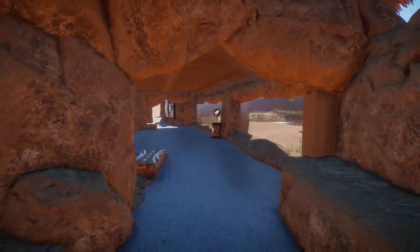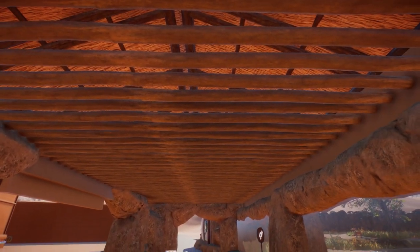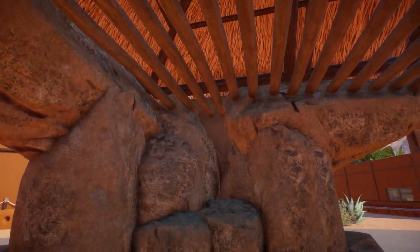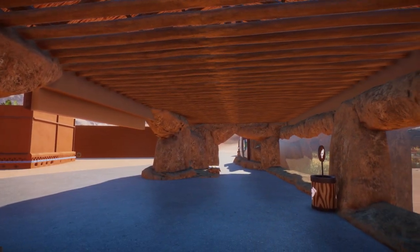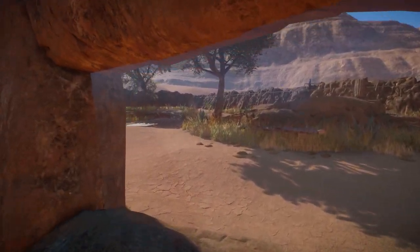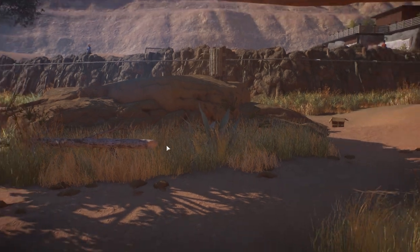We have our shaded cheetah viewing area, utilizing the North African beams colored to give some added protection. As a child I'd probably want to climb on these rocks, so this is definitely for safety. We also have our one-way glass to help give a little privacy to our cheetahs. Speaking of cheetahs — I don't see them right now, but they are most definitely in the exhibit somewhere.